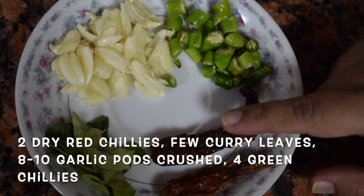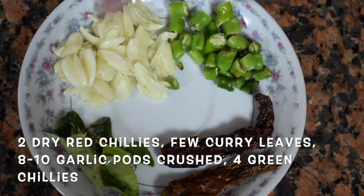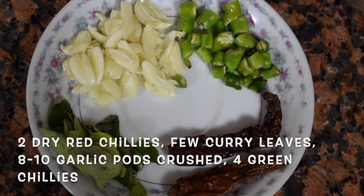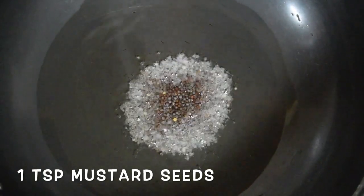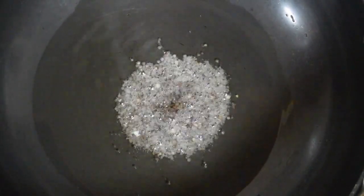Here I have taken 2 dried red chillies, few curry leaves, around 8 to 10 garlic cloves crushed, and 4 green chillies chopped. Here I have 1 tablespoon of oil and ghee mixed together, and 1 teaspoon of mustard seeds. Wait till the mustard crackles.